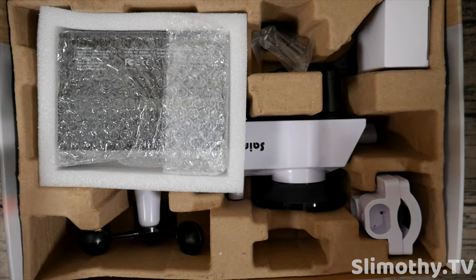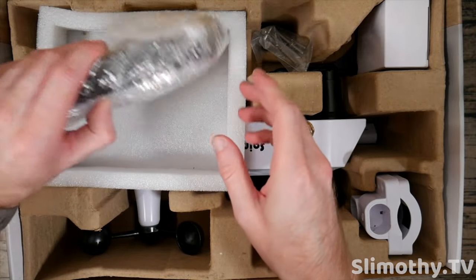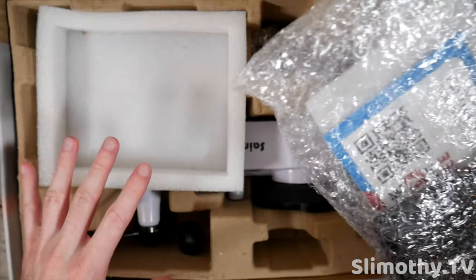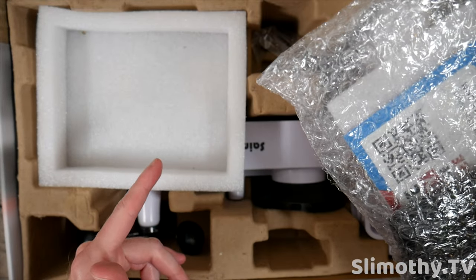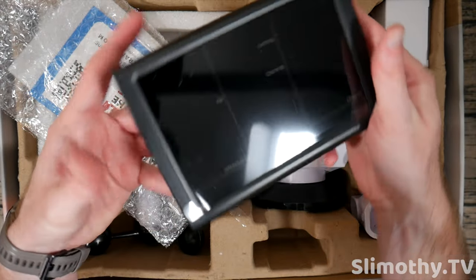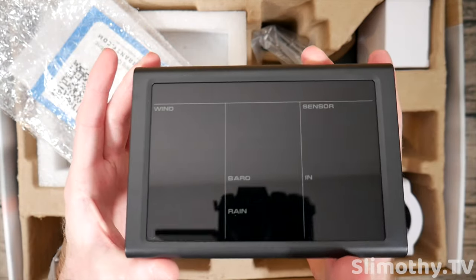A quick look inside the box — I'm not going to bore you guys with too many details, but here is the screen. What I'm going to do is run through all of this, cut the video, go set this thing up, show you guys the setup, and then after a couple weeks show you guys the data — all inside this one video so you don't have to skip around. Here is the screen, that's what it looks like.